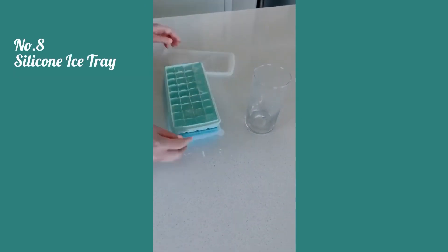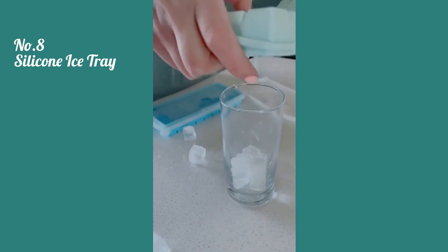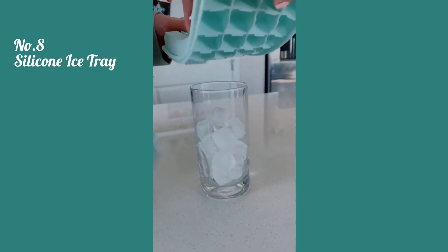I love these silicone ice trays. They come in a pack of two and they're nice and flexible — I think they're just easier to get the ice out than regular ice trays, and they're the perfect cube shape for summer drinks.